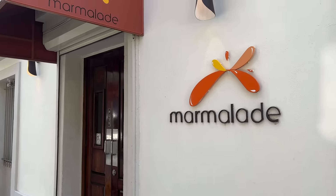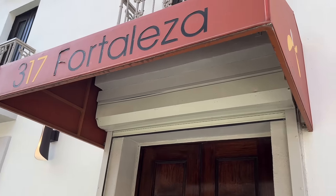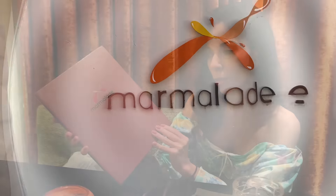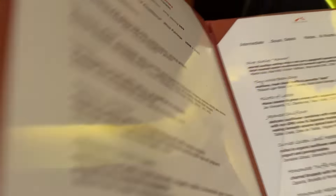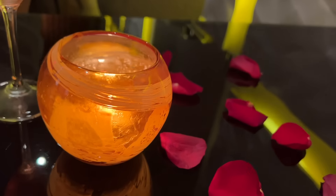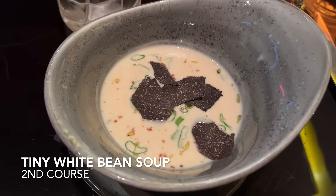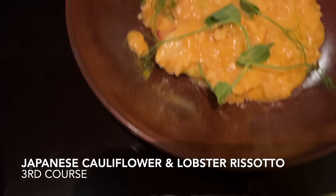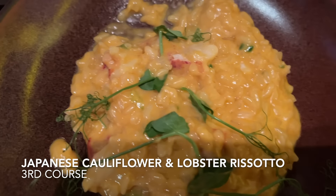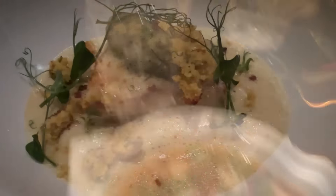My husband made a reservation for dinner for us at Marmalade. This dining experience did not disappoint — you are provided with five dining courses where all the flavors are paired together perfectly. You pay one price and get five courses. My first course was popcorn shrimp, but I ate it too quickly and didn't film it. Here's course number two — Marmalade is known for the white bean soup. Amazing. Everything I ate was so delicious: the texture, the taste, the temperature. A truly pleasurable experience.